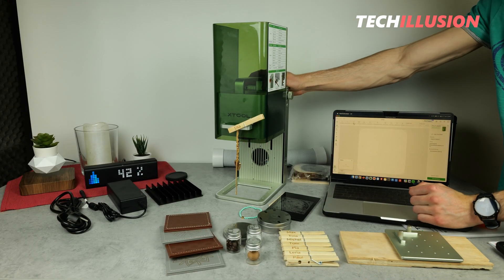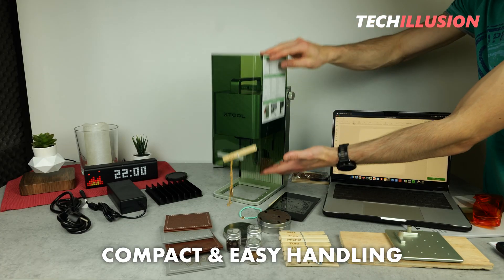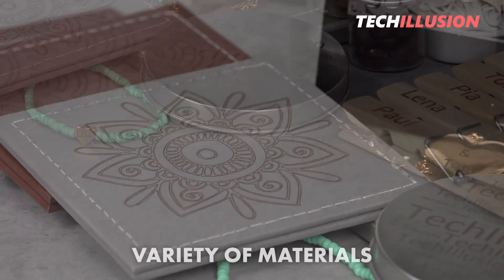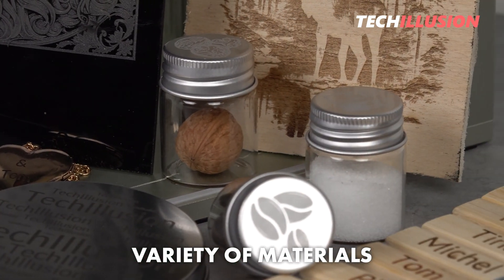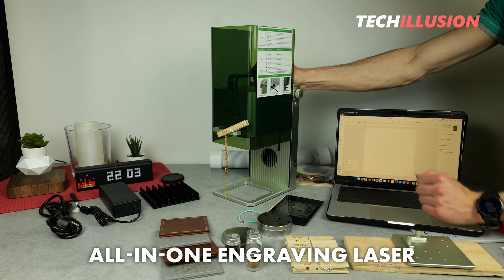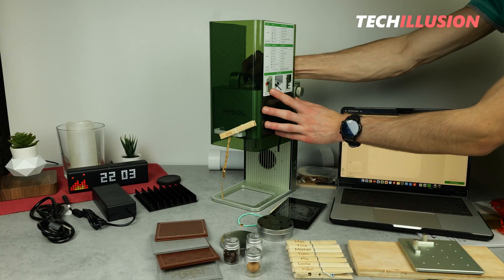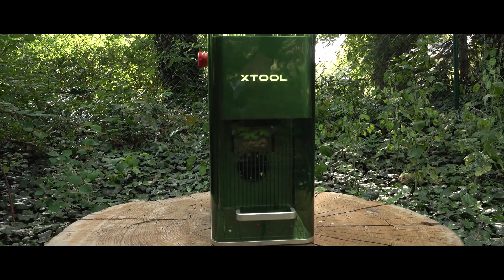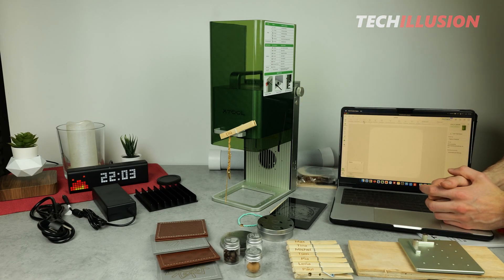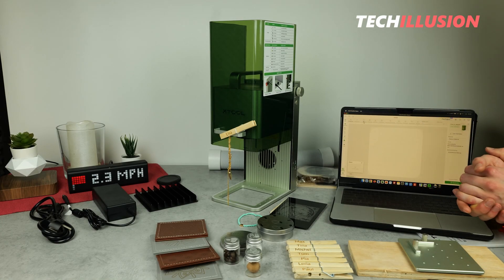Overall, I must admit that I am really impressed with the X-Tool F1 Engraving Laser. The device is not only super compact and handy, making it easy to transport, but also easy to use both technically and in terms of software. Thanks to the two built-in lasers, we have a vast range of applications regarding materials, and we can do it in a very short time. For anyone looking for a compact all-in-one engraving laser that can engrave small to medium-sized objects, I would definitely recommend the F1 from X-Tool. Feel free to share your opinion about this device in the comments below. You can find the current prices in the video description. If you liked the video, please give it a thumbs up, subscribe for free, and activate the bell to not miss any videos. Take care, stay healthy, and see you next time.